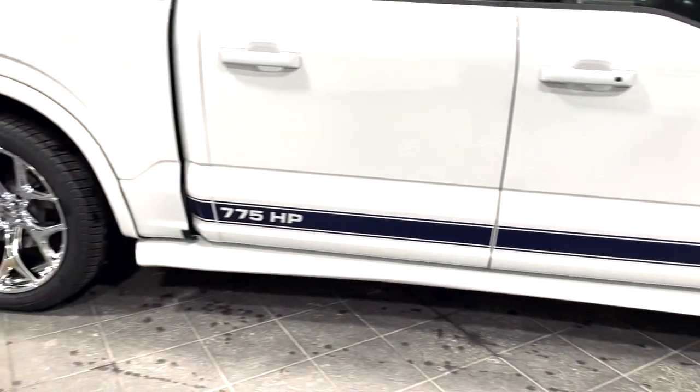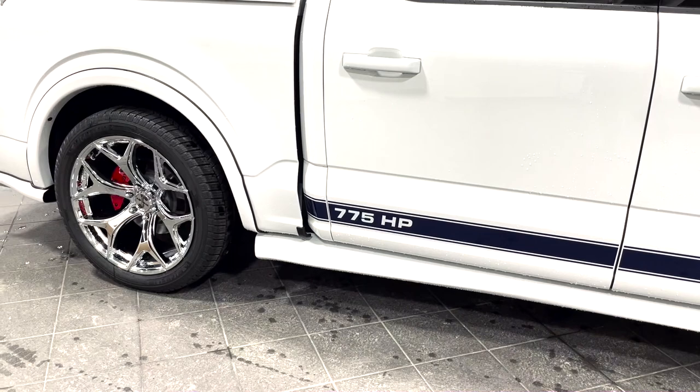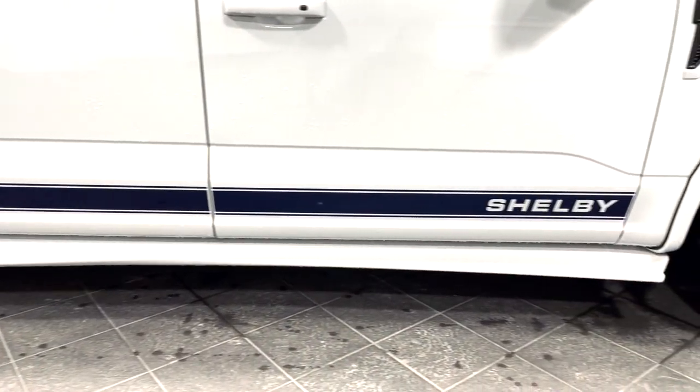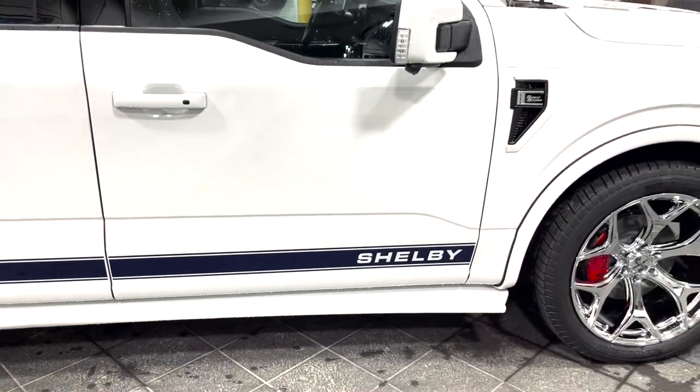Shelby stripes all the way through the door and you can't miss it — 775 horsepower. Since the truck is lowered, you do not need running boards. Instead, there's a side skirt.